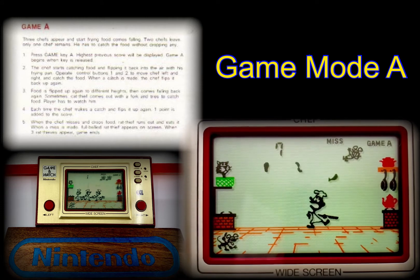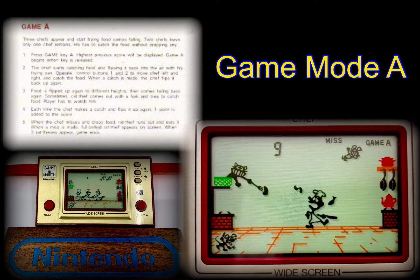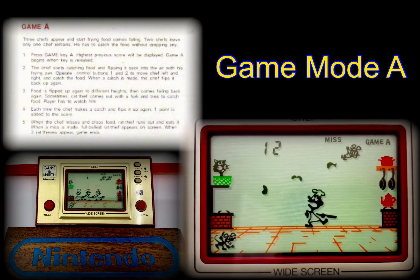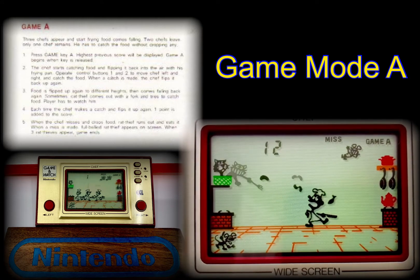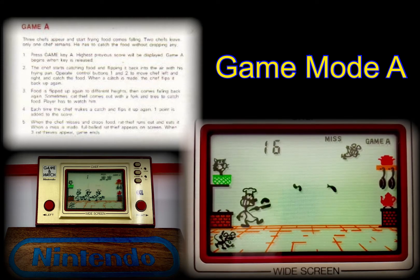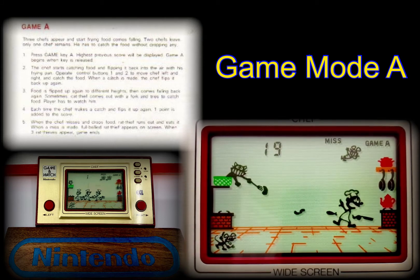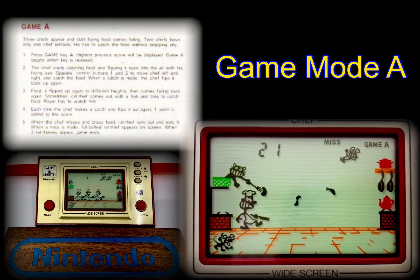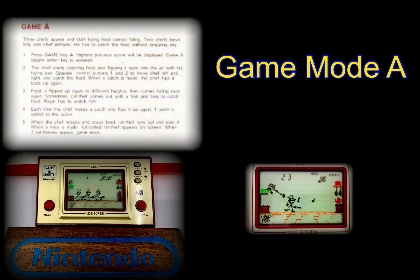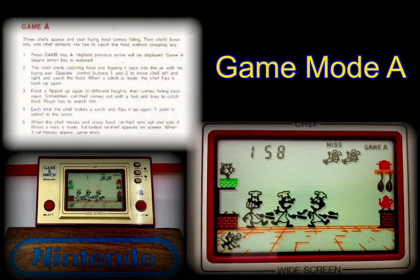A dropped food item represents a single life being lost — you start with three lives. Scoring is achieved by tossing a single food item back up in the air; a point is scored for every item successfully thrown back up. There is also a black cat sat in a little green basket on the shelf in the top left corner, which adds complexity by changing the tempo of falling food items.